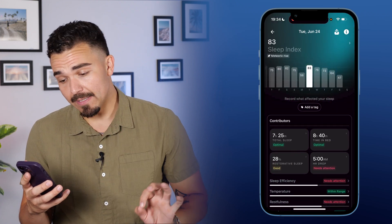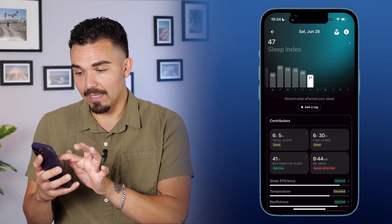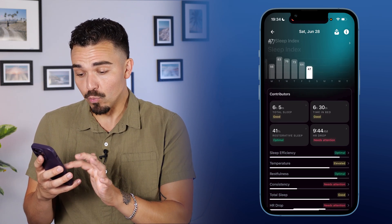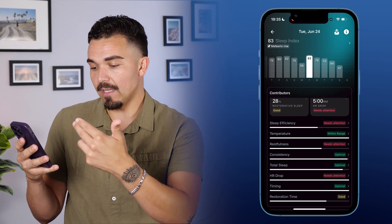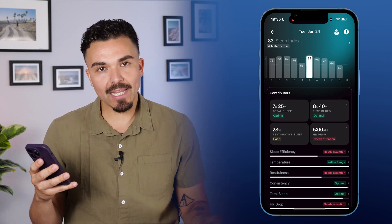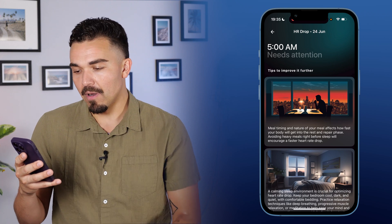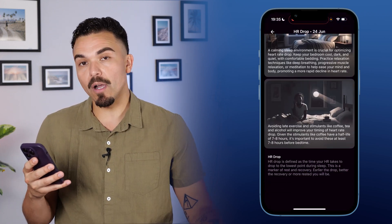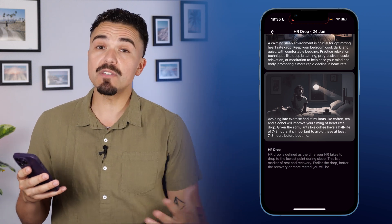Clicking into the sleep section, I can see a trend over the week. On June 28th I got a 47, which is really, really bad. What's interesting is that individual insights like restfulness, consistency, and timing tell me right away whether that's good, great, optimal, or needs attention — it's not just numbers, it's actually telling me something. For example, '5 a.m. heart rate drop needs attention.' I click on it and it gives me tips to improve it and explains why that metric even matters for sleep — very important information. Scrolling down I can also see my REM, light, and deep sleep stages.